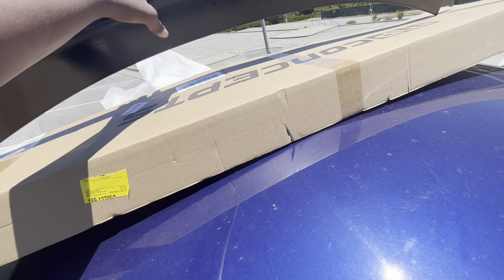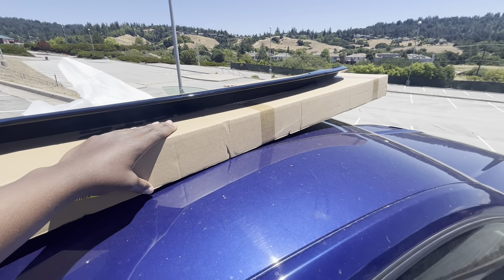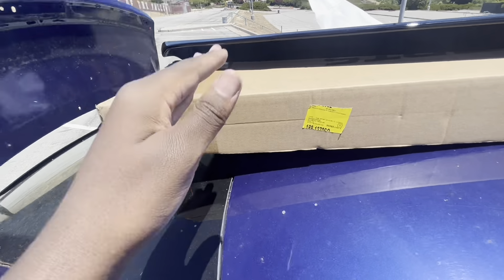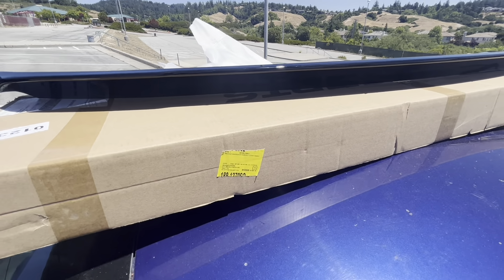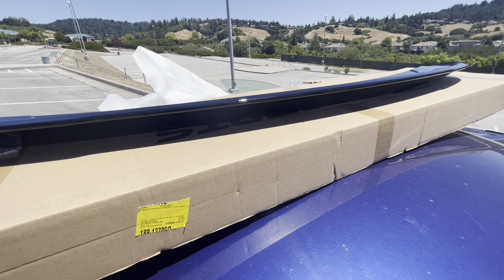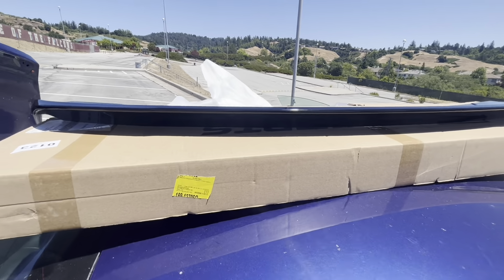This is the gloss black GT350 spoiler from MP Concepts. I'm so happy they sent this to me — I can't wait to put it on. It was on a limited-time deal on American Muscle for $150. This is going to be the starter for our exterior mods because we are going to do a carbon fiber trunk with a spoiler on it later, but for now we're going with the GT350 rear spoiler in gloss black.